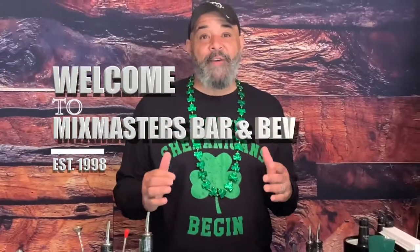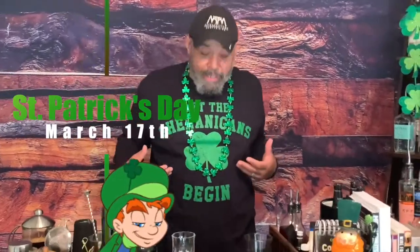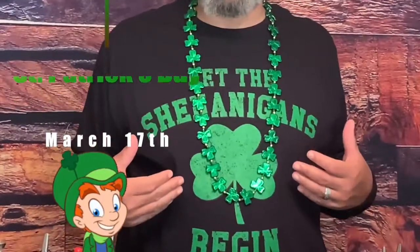Welcome to Mixed Masters Craft Cocktails, where we teach you how to make craft bar cocktails at home. St. Paddy's Day — Big Drinker Day. We're going to give you two cocktails on this Big Drink Day: one to get you started, and one to finish the day. Of course, it's Mixed Masters, so it's going to be easy.